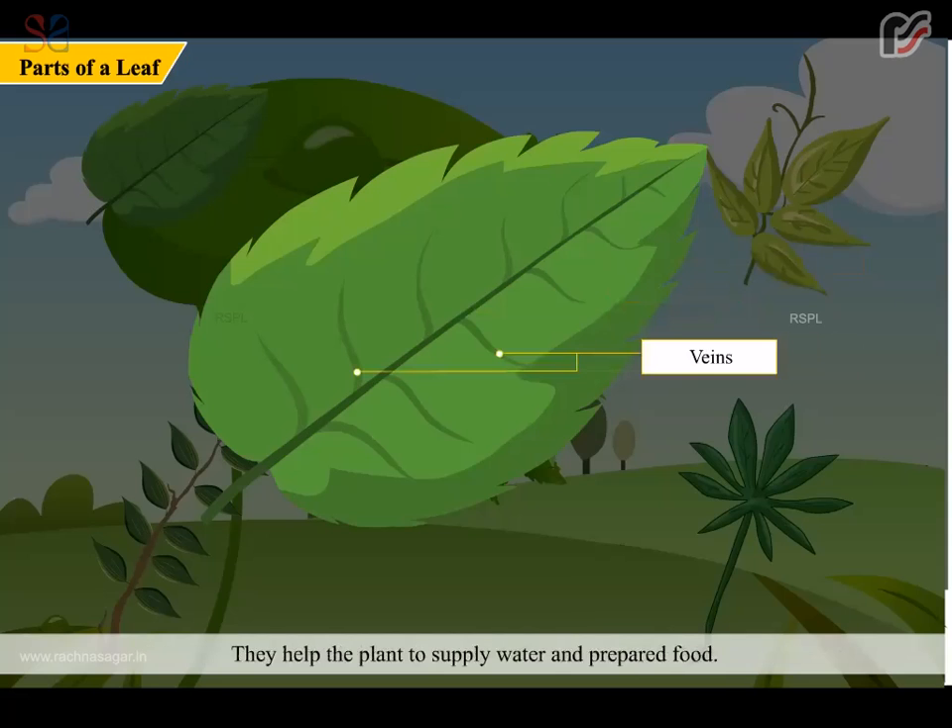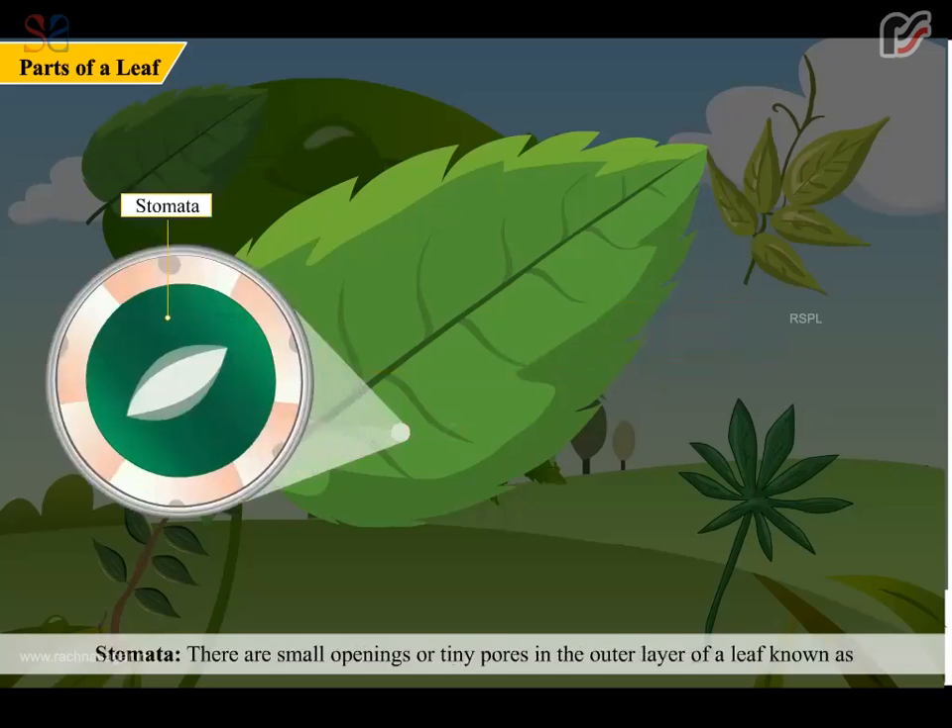Veins help the plant to supply water and prepare food. Stomata. There are small openings or tiny pores in the outer layer of a leaf, known as stomata, which help in the exchanging of gases.